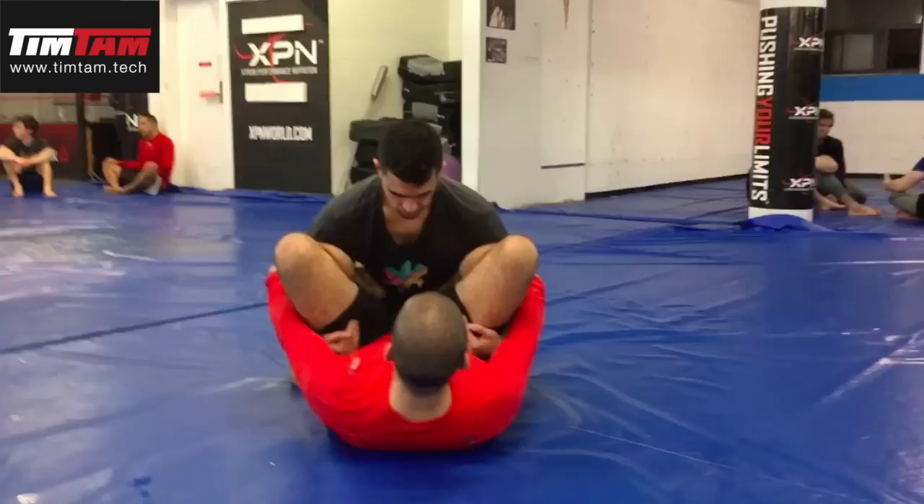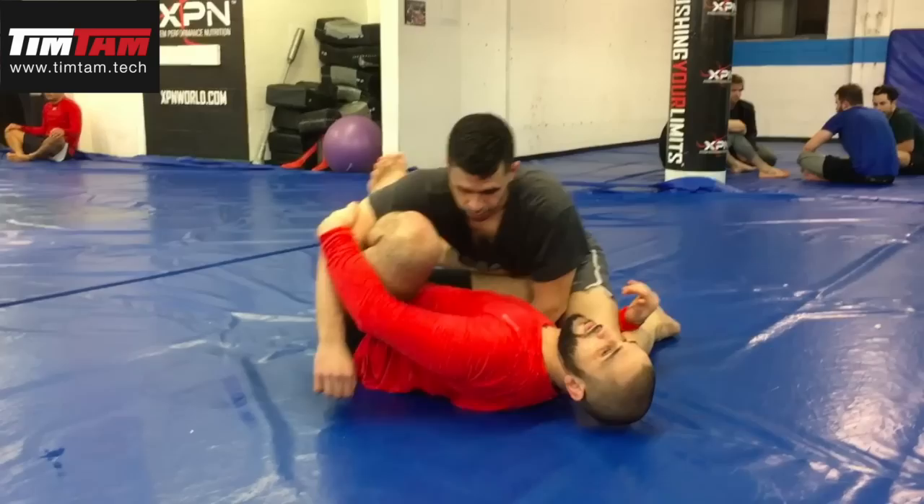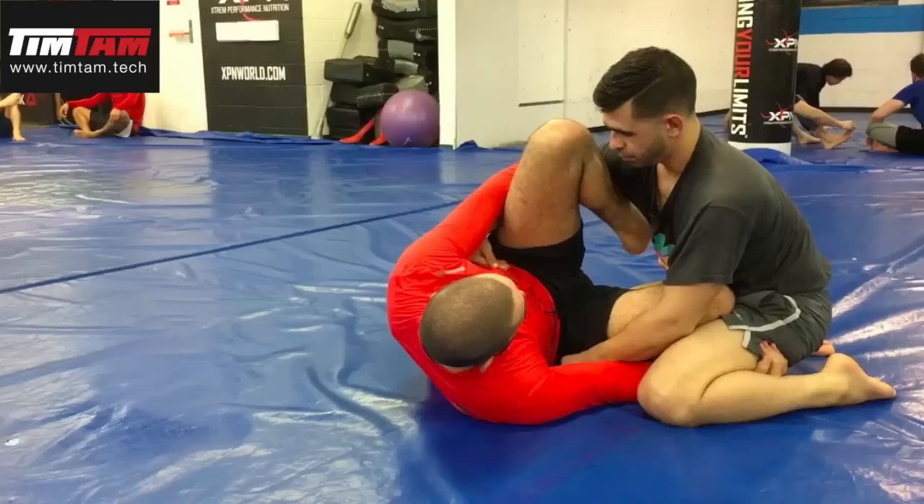Grab the tricep, slide your arm in, put your shin across his hips, slide your right arm in behind his knee, and now go for the pendulum sweep. Straighten out your legs a little, bump him over and do the pendulum sweep. Now this works okay with the gi — I'm not crazy about this move even with the gi, and without the gi it's just really weak.